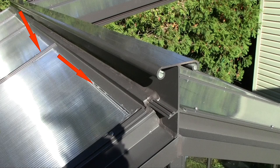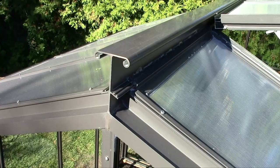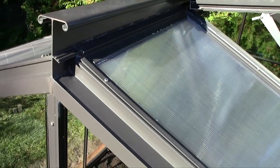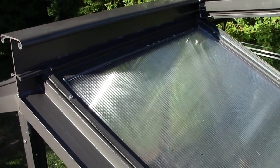Then, using the Tremco 830, you need to seal the mobile part of the ridge where it butts with the fixed part of the ridge, and do a tight seal. You do the same for the other side of the roof. You seal the same places at the top and the bottom using the ProGlaze and the Tremco 830.